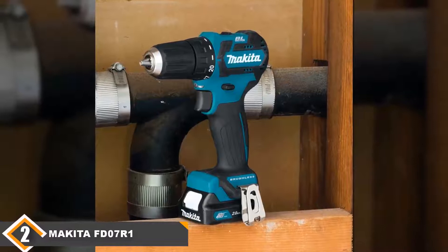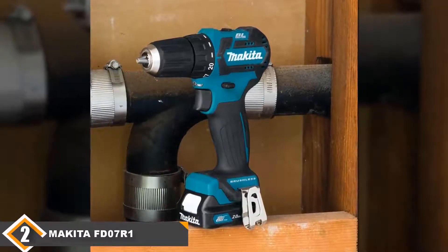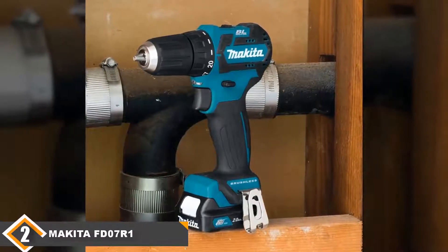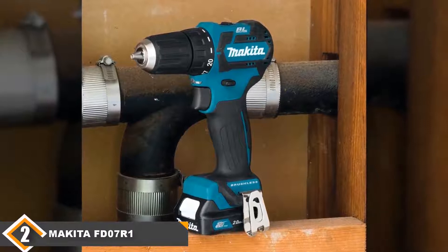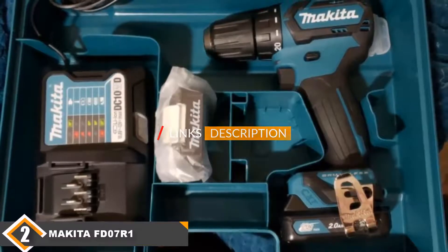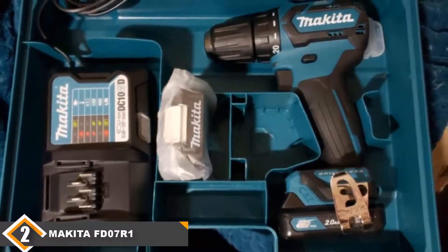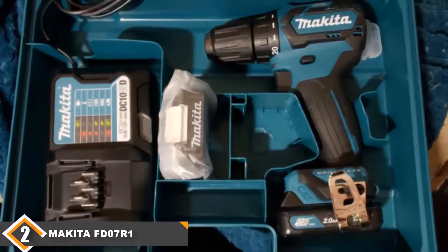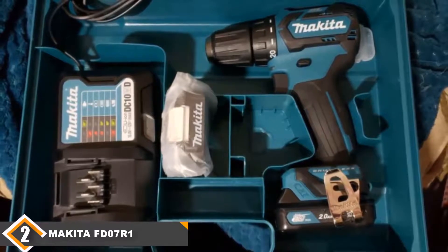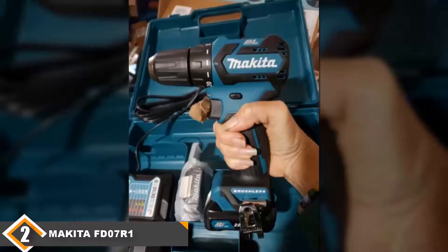Moving on to number 2, the Makita FD07R1 12V Max CXT Brushless Cordless Drill. The Makita FD07R1 features an electronically controlled brushless motor for optimal battery output and 50% longer run time per charge. Capable of up to 280 inch-pounds of max torque, the FD07R1 has a mechanical 2-speed transmission with both high-torque and high-speed settings.